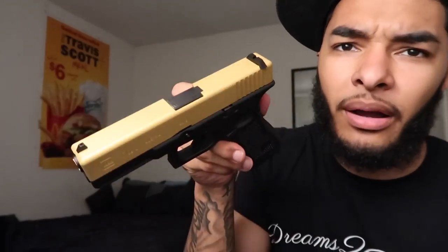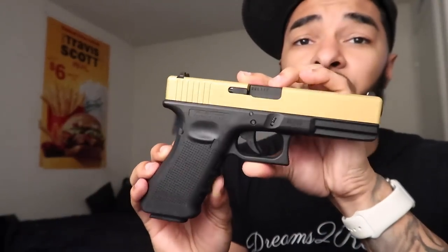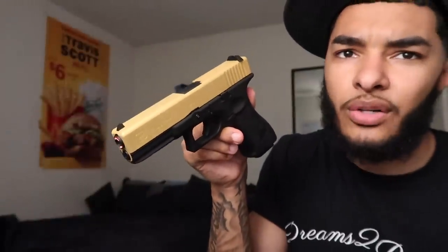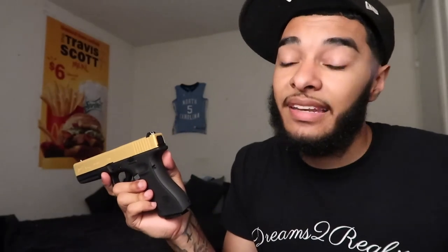Make sure y'all subscribe and let me know what you think about this gold Glock 17 — was it worth the $230? It's definitely gonna be fun for some spin the bottle challenges this summer. I got a gold Glock 17 and GHG got that gold Glock 50 GI, so I think that pretty much evens us out. Smash that like button, stay tuned, I got big things on the way — appreciate y'all for watching, catch y'all on the next one.